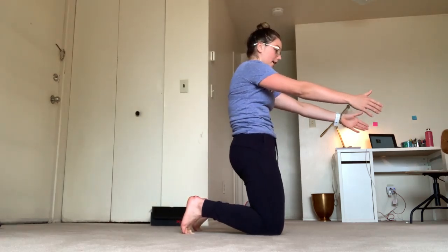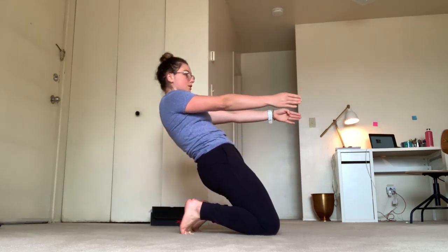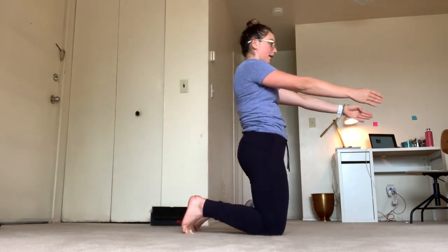Reset — ribs come down close to hips, falling back as far as you can, and pressing back up.